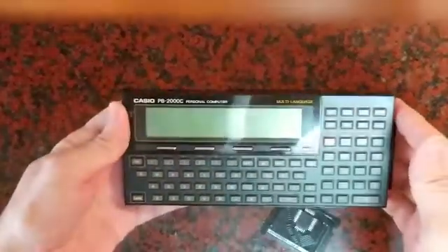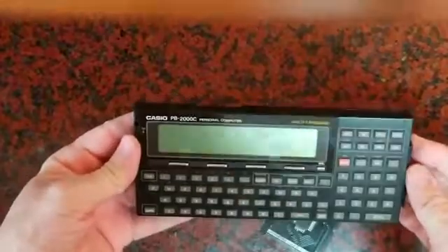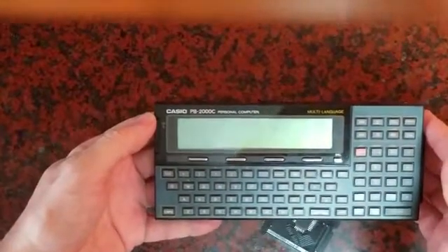Hello, this is a short video to show how to replace the language card of the Casio PB-2000C.